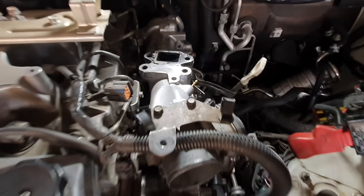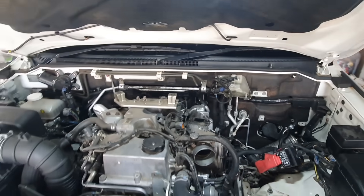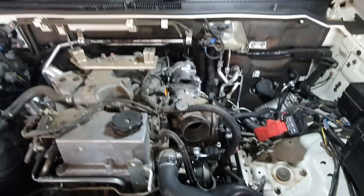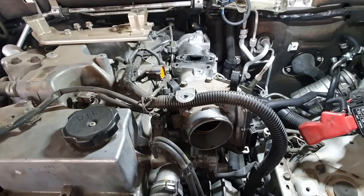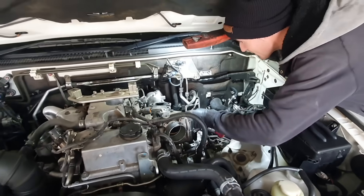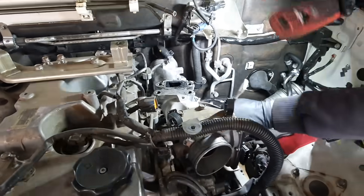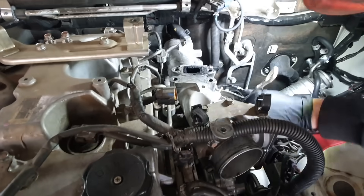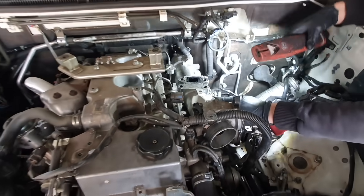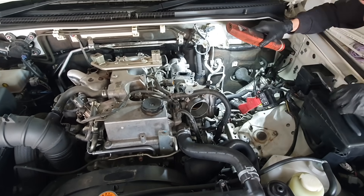So diesels fill their intakes up with really gross soot because they have a thing called an EGR — exhaust gas recirculation. It's a horrible thing, but today we're going to clean out the intake manifold and hopefully make it perfect.